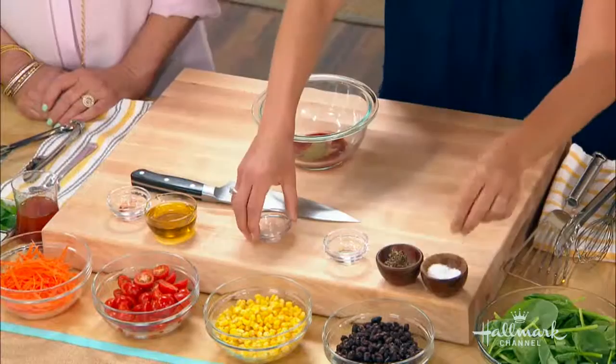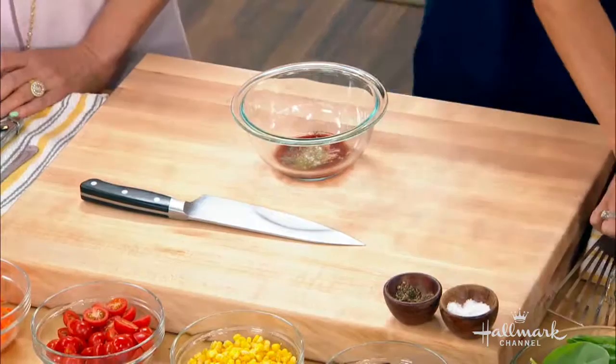Some oregano, salt and pepper, and then I'm just going to put in my olive oil. Just whisk it up.